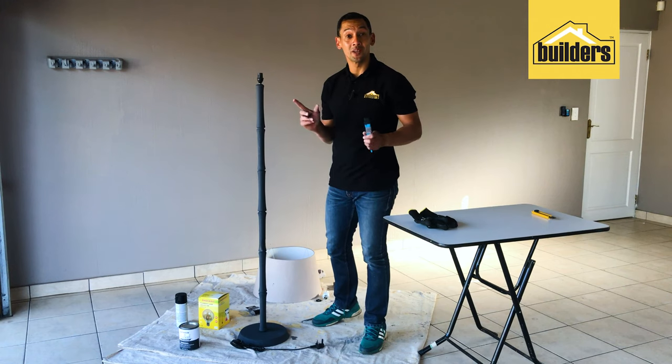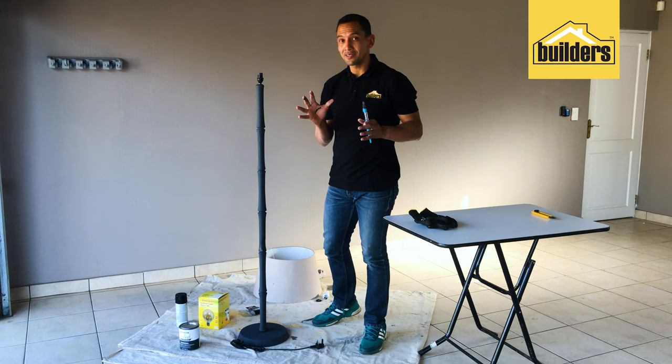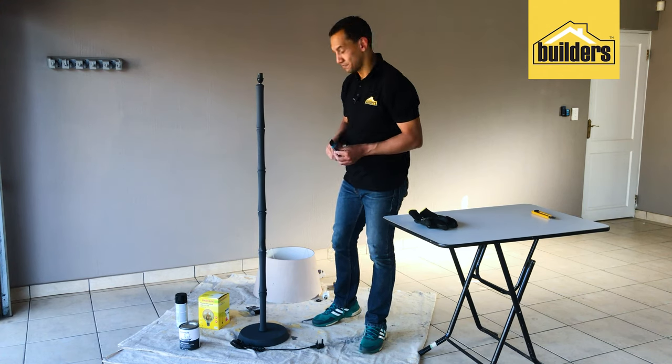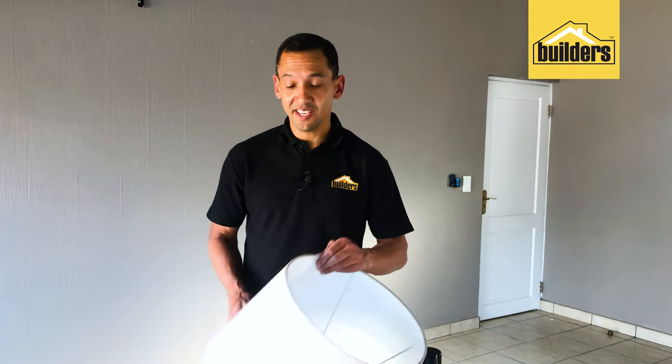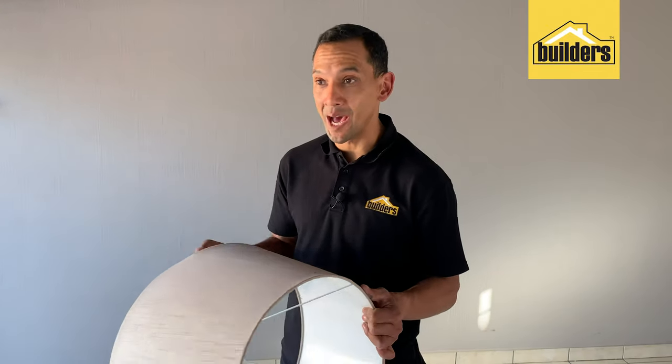Now it's time to sort out the lampshade that's going to be going on top of this lamp. It's very intricate — don't worry, it involves a blade and an old lampshade, but I'll make it easy for you. The next step is to take an old lampshade. We're going to cut it up — take that material right off the frame.